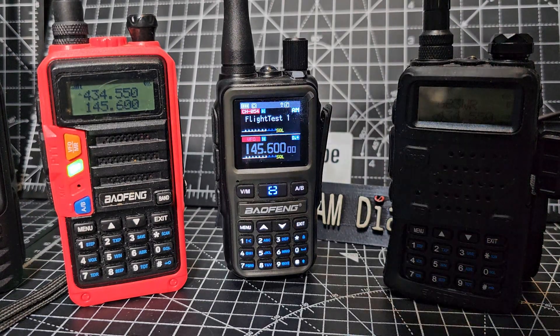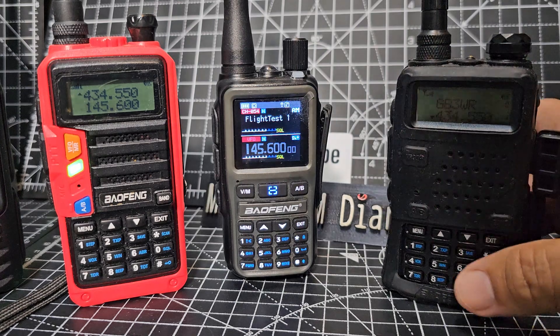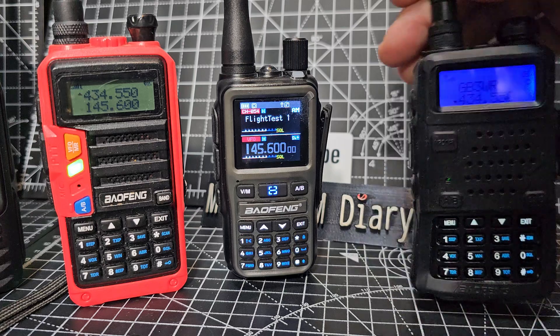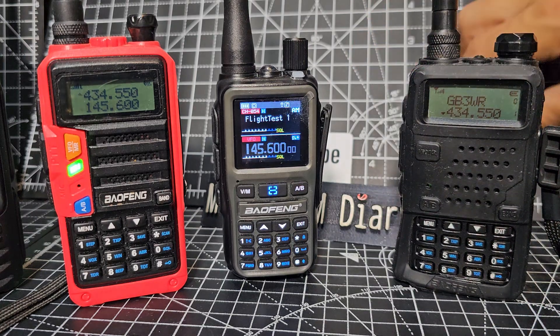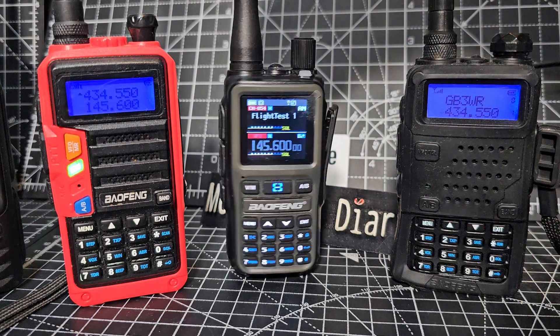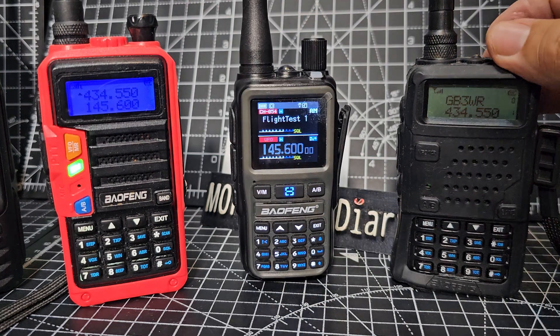Mzero FXB Bofeng UV5R Mini. Someone asked me is it like the UV5R, and I would say no — it's nothing like it, completely different. Now it does use the same programming cable you can get for about £6 on many sites — twin pins here, twin pins here. But that's the only thing that's similar, I would say.